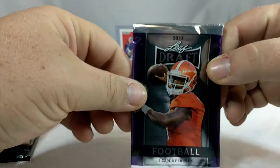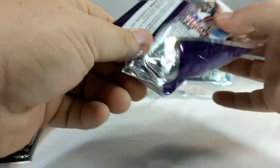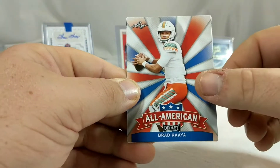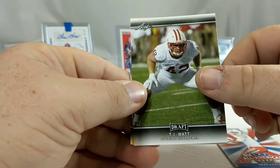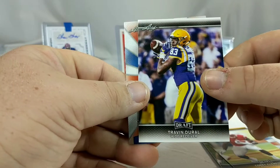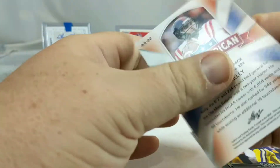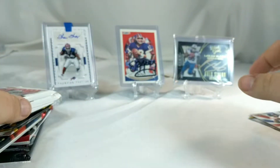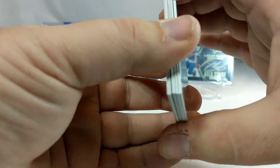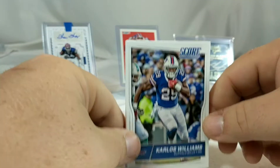We're gonna check out 2017 Leaf Draft. I'd love to get an auto out of one of these - just something out of one of these. I don't expect an auto but - Brad Kaaya, TJ Watt, Cory Clement - nothing. Travin Dural and Chad Kelly, Jim Kelly's nephew. I think he had some off-field issues if I'm not mistaken.